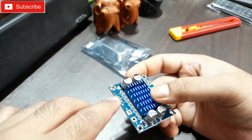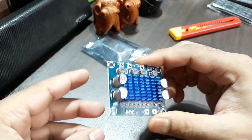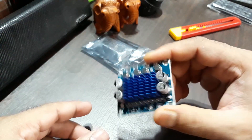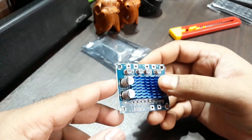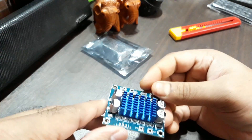This is a pretty small unit but it's powerful — it is 15 plus 15 watt RMS power output. You can give it power from 8 volt to 24 volt.